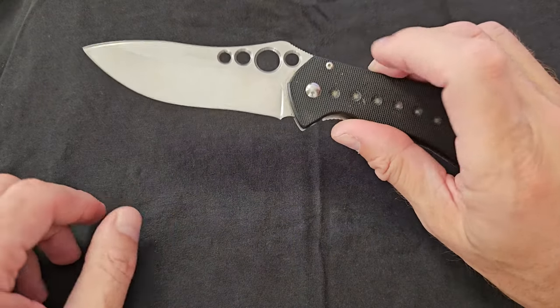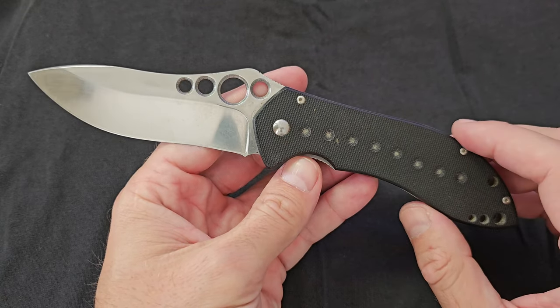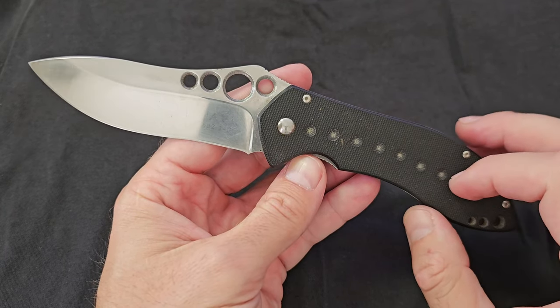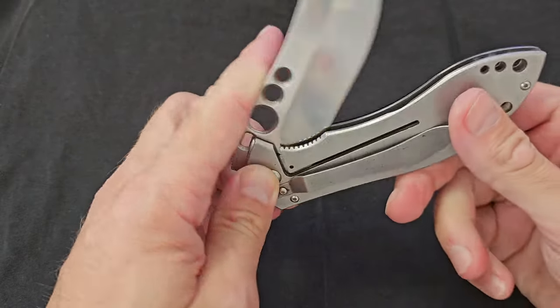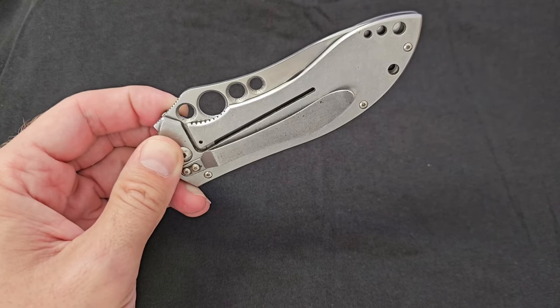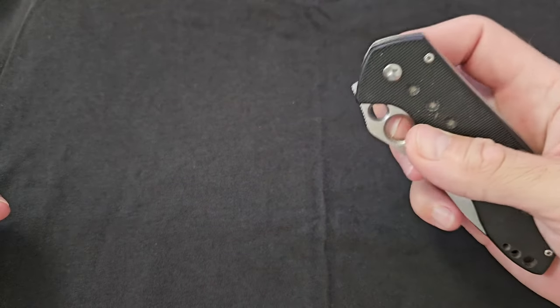So I started to look for the original, and the original of this knife — maybe some of you know, some not — is called the Benchmade Skirmish. Even back in the days when I started looking for it, the Benchmade Skirmish was very rare; you cannot find this knife, it's very difficult. So I continued to search, on and off, for 10 years for the original Benchmade Skirmish.